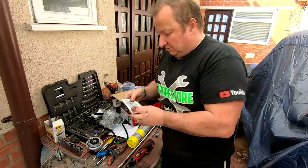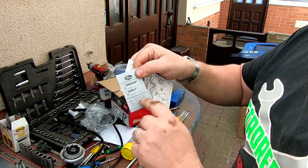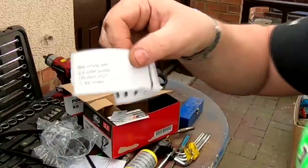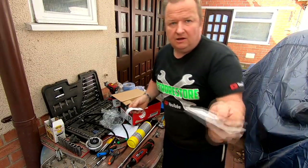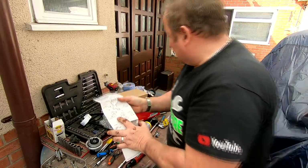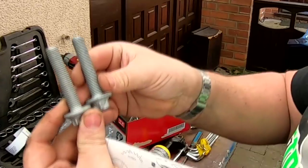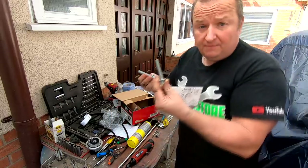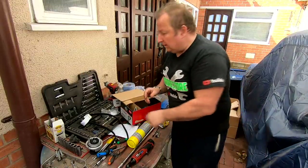They give you a sticker to fill in dates and mileage for the new belt. I've gone one step further and made my own: 'New timing belt and water pump, 19th April 2021, 77,000 miles.' I'll stick that somewhere on the bonnet. They also give you two crankshaft bolts — looking the same but the thread pitches are different, so just find out which matches your original.